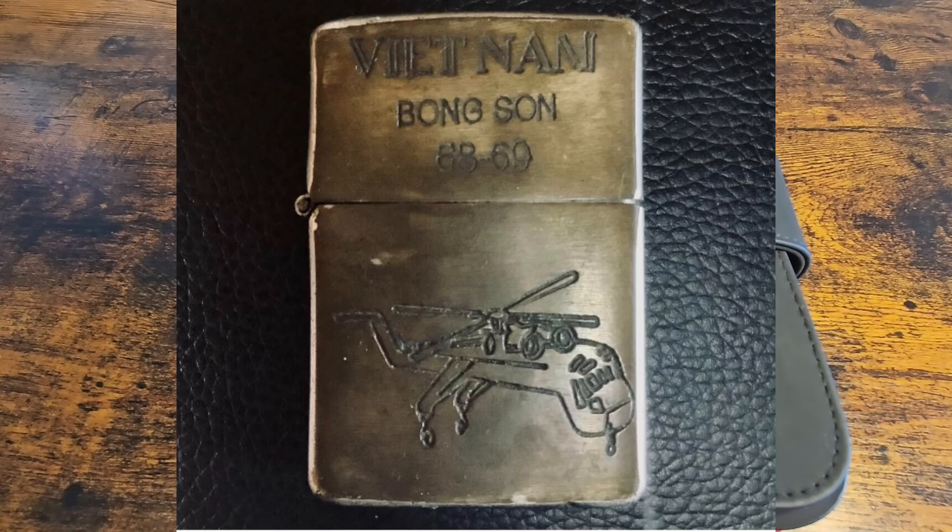Zippo has been around since 1932 — that's the inception of it — and the first one they produced was in 1933. It was done by an American inventor called George G. Blaisdell. I don't know if I pronounced that right, but his grandson actually owns the company now, so it stayed in the family. A big thing for us knife guys is they bought Case in 1993.